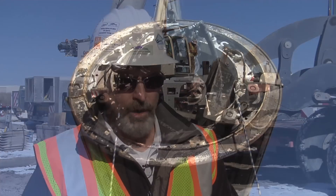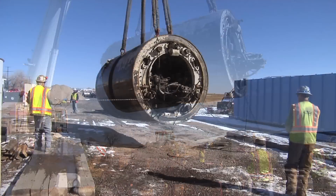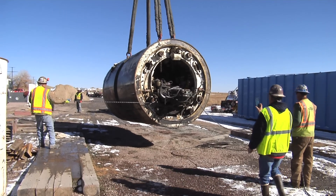What's going on behind me is we brought in a big crane to lift the tunneling machine out of the retrieval shaft, and that marks the end of tunneling excavation on this project.